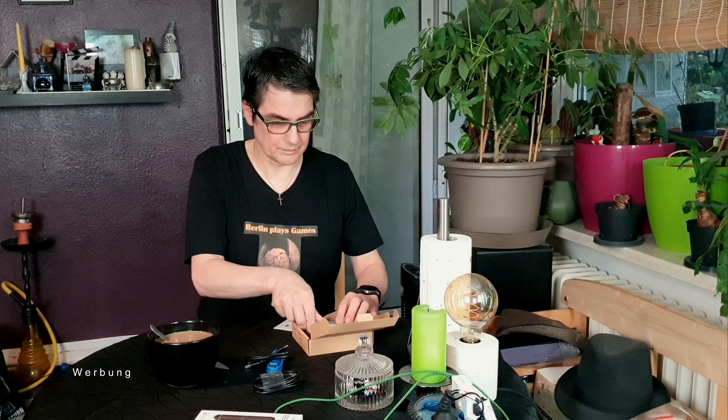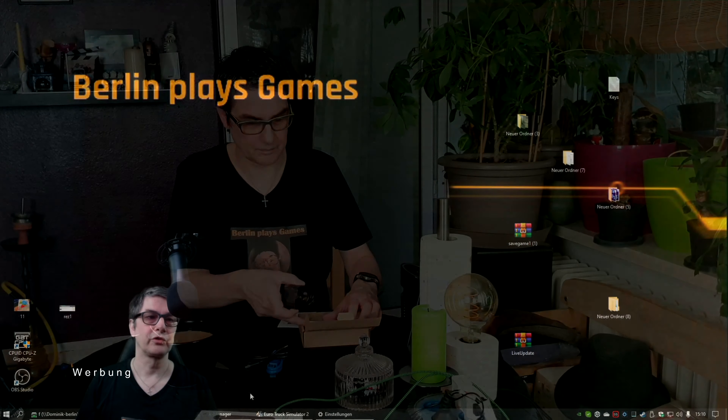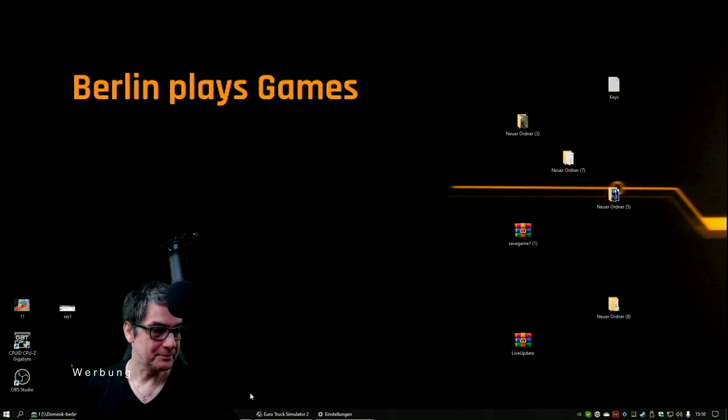Von dem kommt es rein, da geht es raus aus dem Monitor. Jawohl, perfekt. Genauso wie ich das haben will. Ich werde es ausprobieren und wir werden es dann sehen. Nach einem kurzen Cut sind wir wieder da. Jetzt haben wir die Capture Card mal eingebunden ins System.